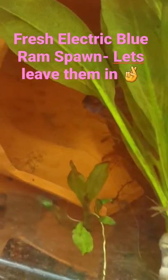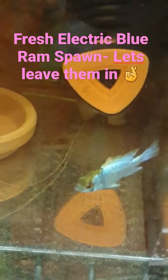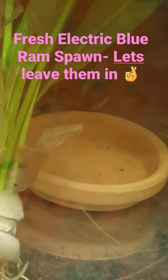I'm letting the male do his job — whether they work or not, it'll build his skills as a parent, and hopefully he'll be able to raise them to a certain size. The female is still keeping guard as well, and she's in really nice color.